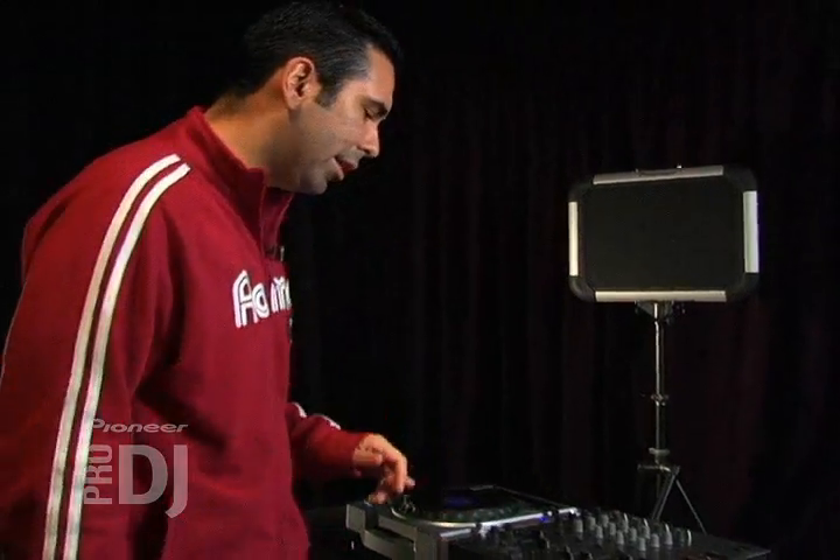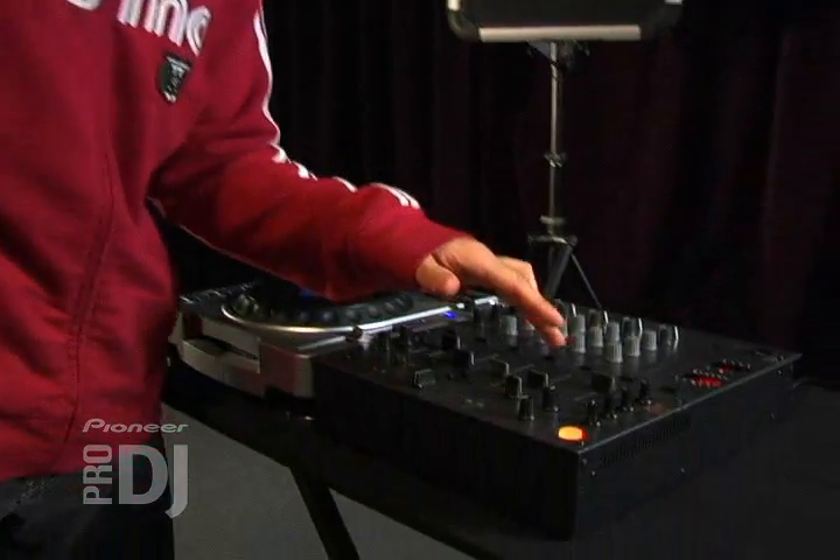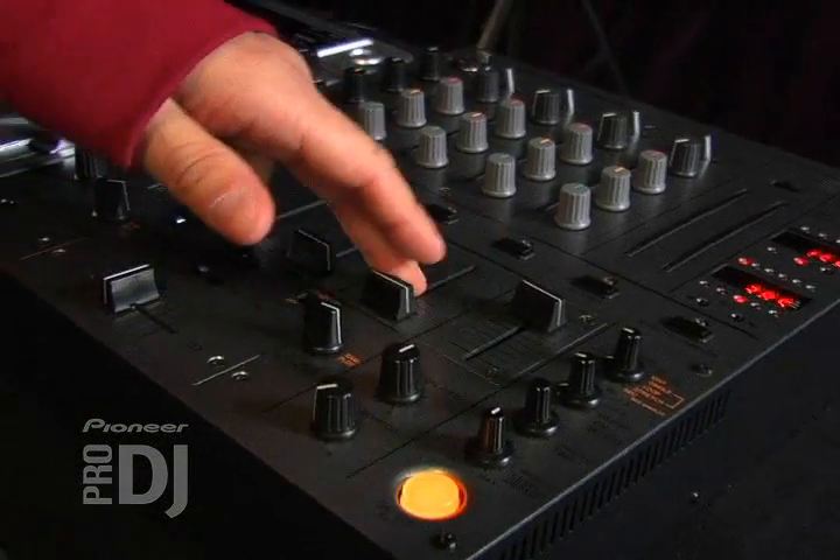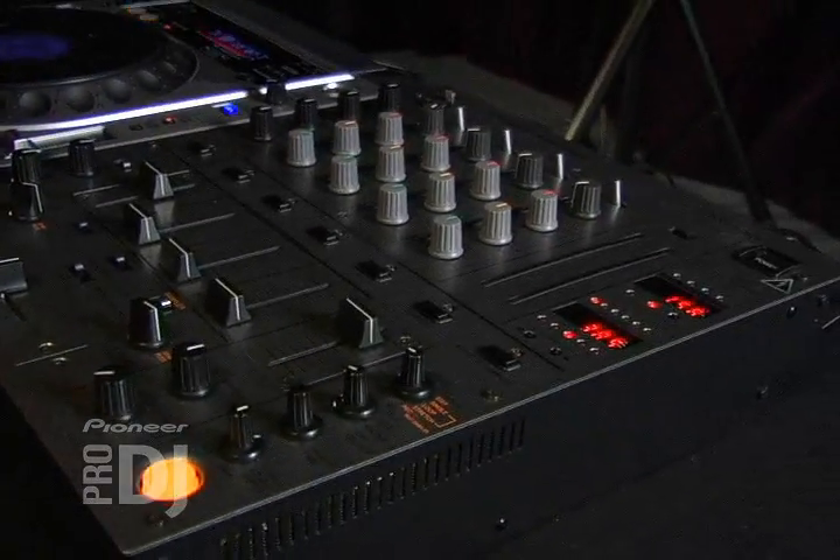Hey, Davey Dave here. One of the things I really like about this mixer is it's got a really cool effect section. In particular, I like the echo effect a lot. It really gets the dance floor moving a lot, and with the beat parameters on it, you can do a lot of cool things with it.